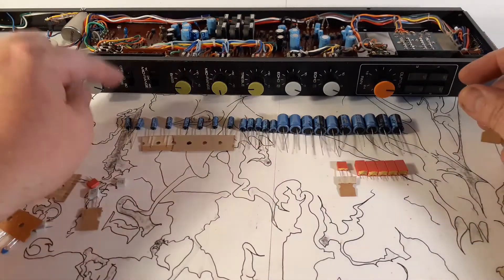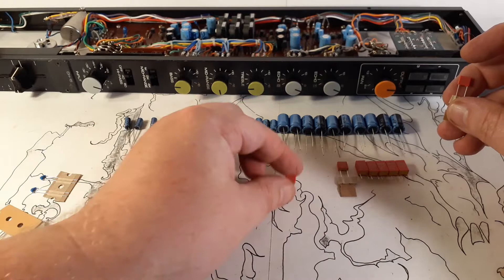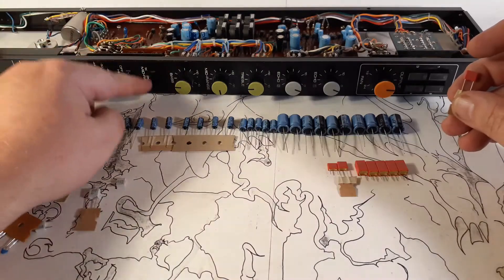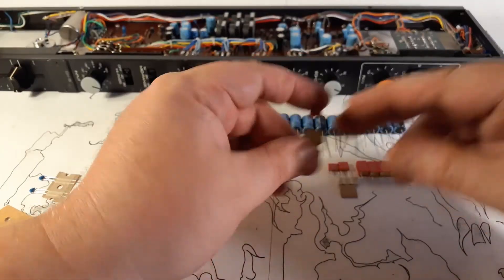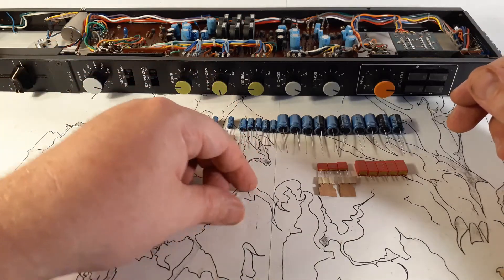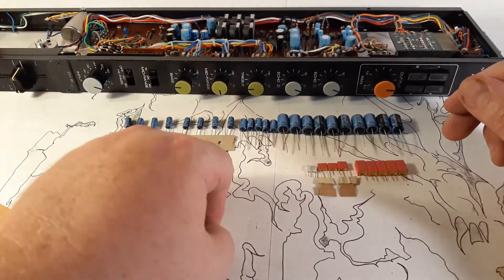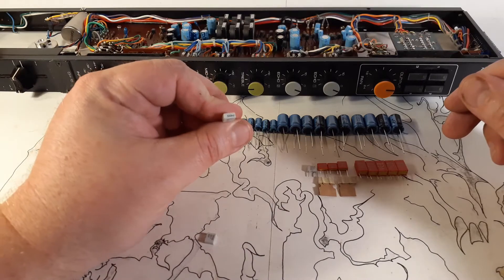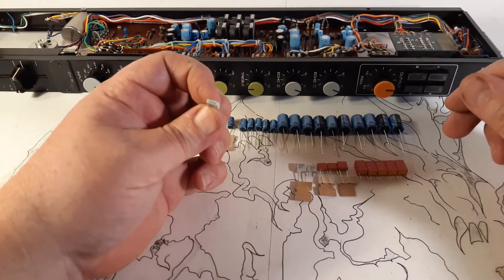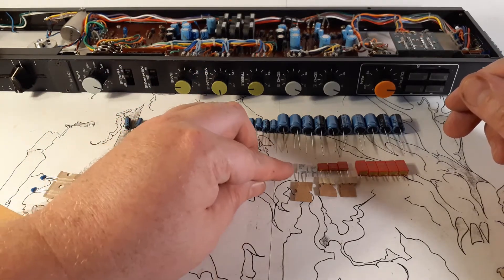I've got a 0.22 microfarad at 63 volt — that's one of the switchable mid-range caps. Then I've got a 0.1 microfarad at 63 volt, another 5 percenter, which is the middle value on the mid range. Then I have a 0.047 microfarad. Then there's a 39 nanofarad (0.039 microfarad) — that's the shelf EQ for the treble. And a 330 nanofarad (0.33 microfarad), one of the high-pass filter caps. Then a 120 nanofarad (0.12 microfarad), the other high-pass filter cap.